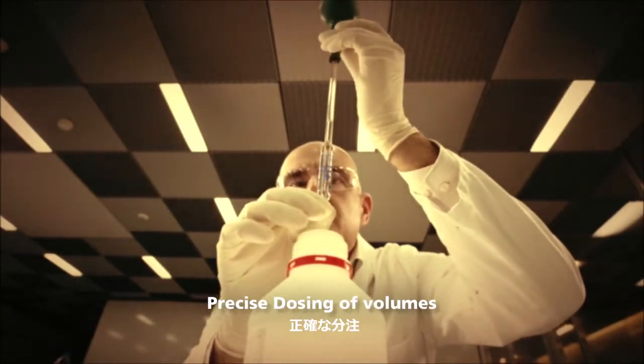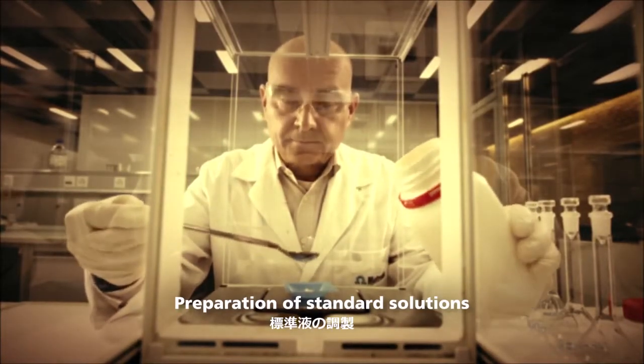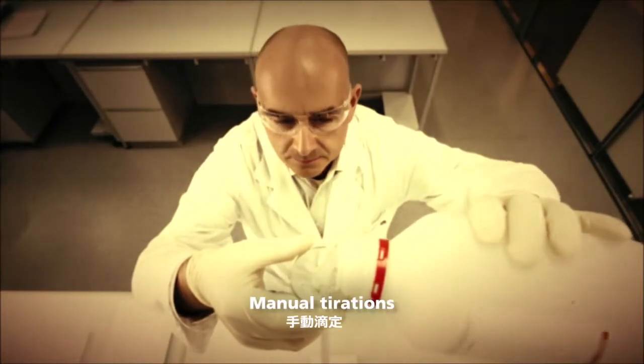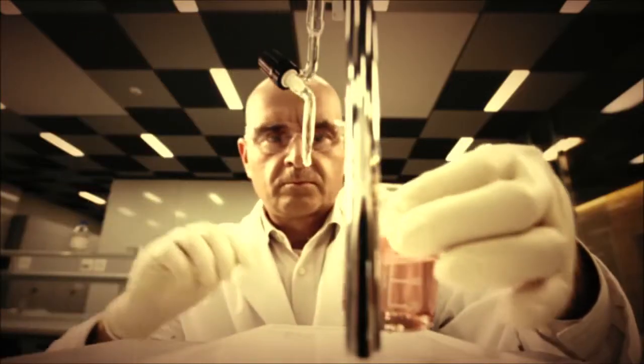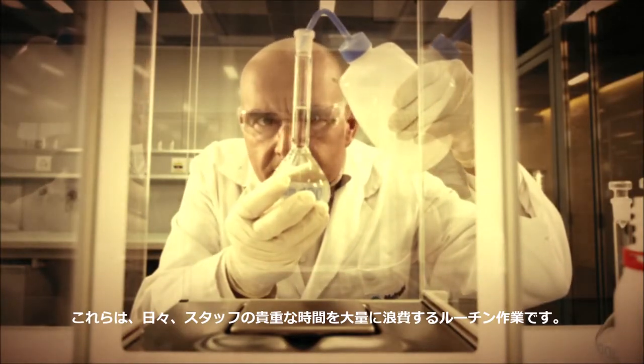Precise dosing of volumes, preparation of standard solutions, controlling of synthesis, manual titrations. These are routine processes wasting much of your staff's precious time every day.